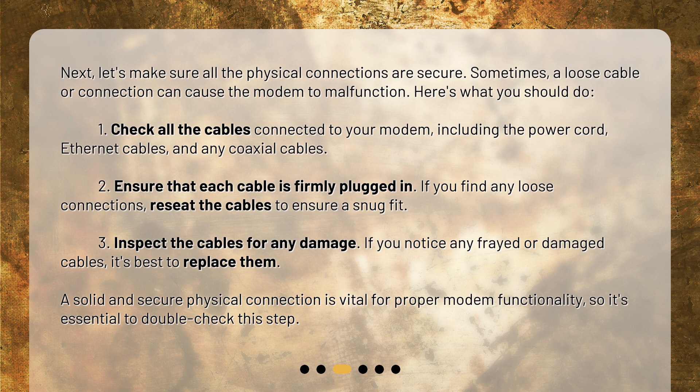1. Check all the cables connected to your modem, including the power cord, Ethernet cables, and any coaxial cables. 2. Ensure that each cable is firmly plugged in. If you find any loose connections, reseat the cables to ensure a snug fit. 3. Inspect the cables for any damage. If you notice any frayed or damaged cables, it's best to replace them. 4. A solid and secure physical connection is vital for proper modem functionality, so it's essential to double-check this step.